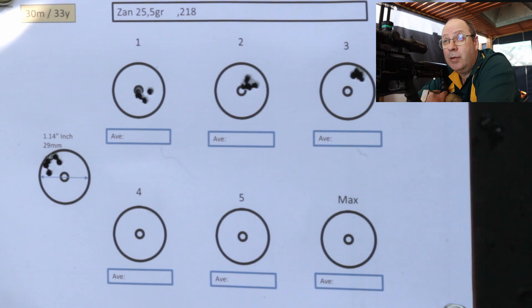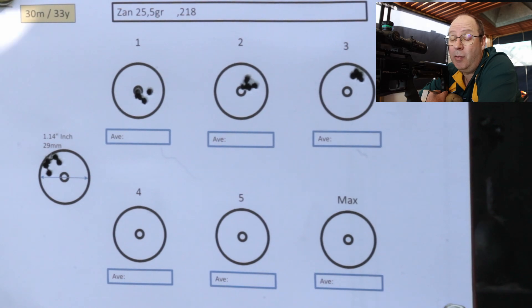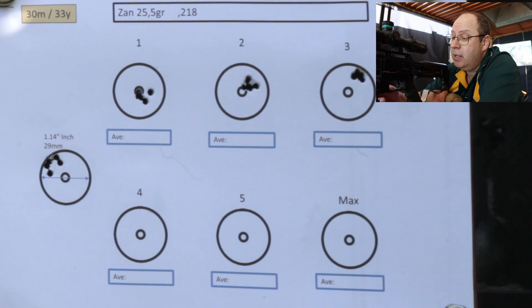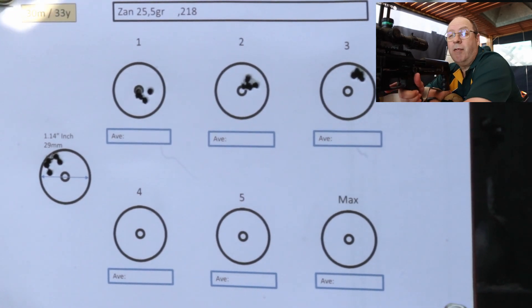That is pretty impressive. There was no harmonic tuning done on this gun — this is straight out of the tin. At 970-odd feet per second on power setting 3, I am going to push these guys quite hard. They're the 25.5 grainers and they are going to get pushed extremely hard on the next few power settings. But let's have a look and see what happens.